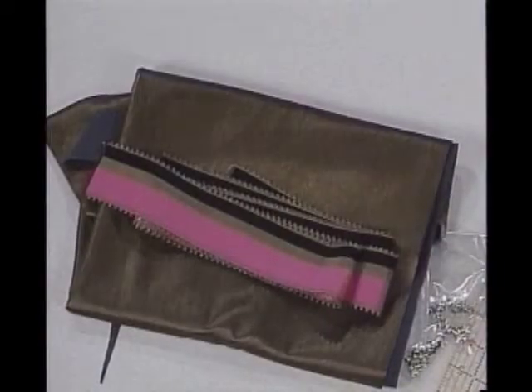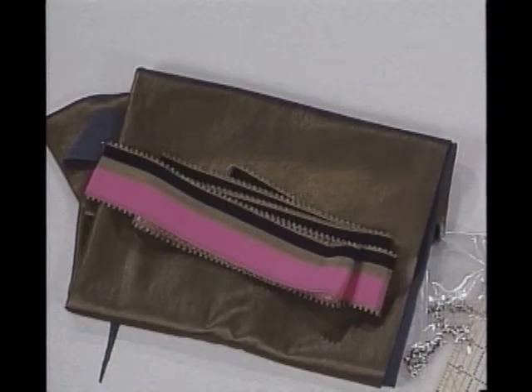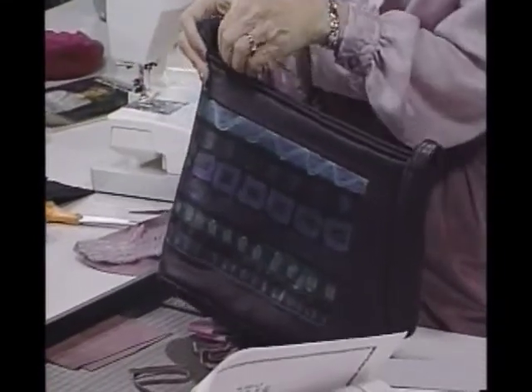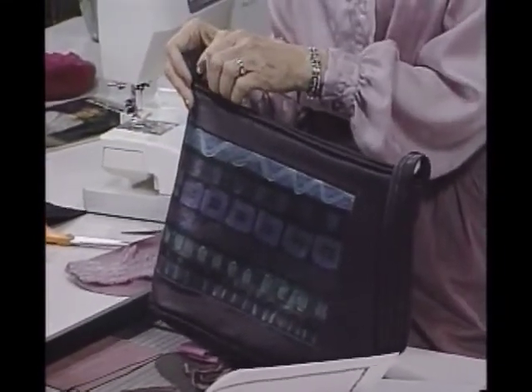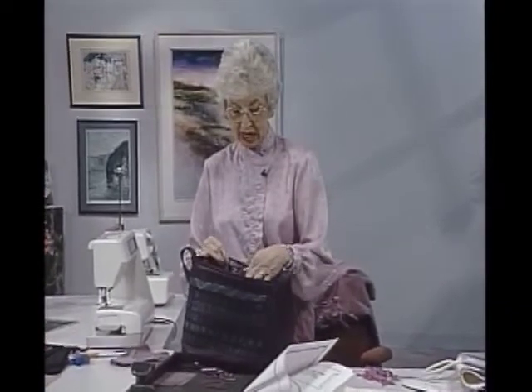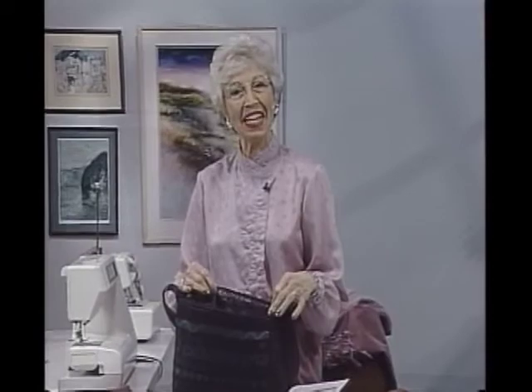A whole lot of things you can do out of just small amounts of fabric. The outside of this bag was really fun to make — fusing together and putting it all together. Next time come join me and we're going to look inside to discover how you can make a compartmentalized purse to keep all your belongings separated so that there are several sections to put everything in. Come back and join me then.